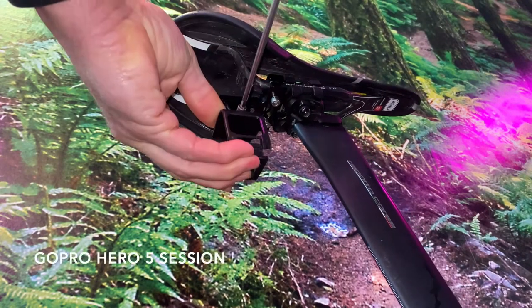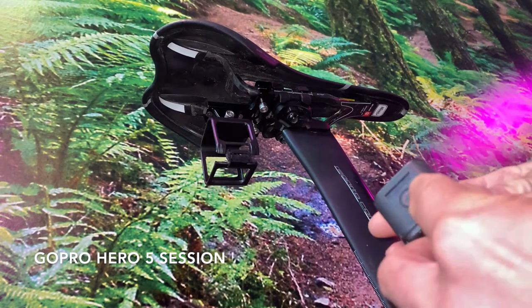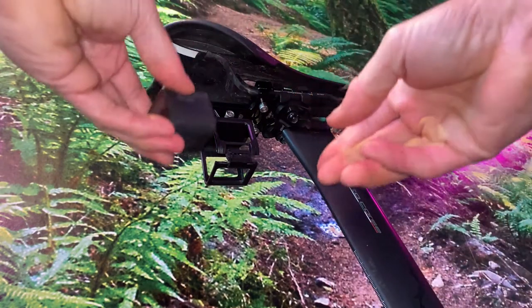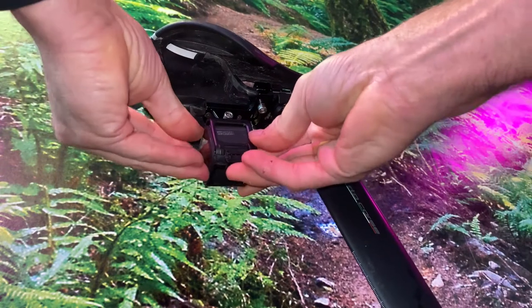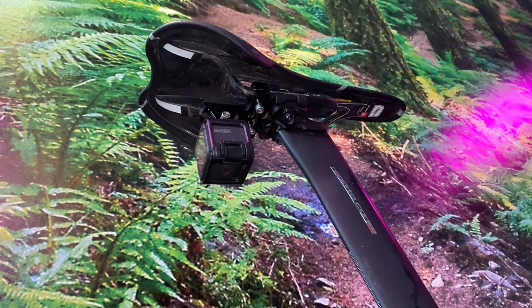It's a very handy, nice and light camera, only that the battery is internal so you can't change it, and it lasts something like 80 minutes or so. But for an evening race that's good enough.